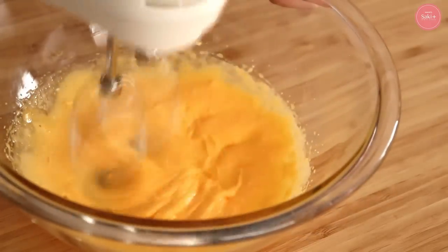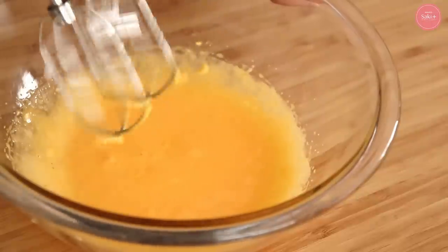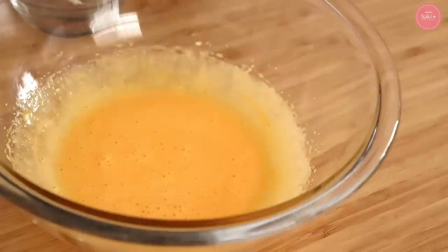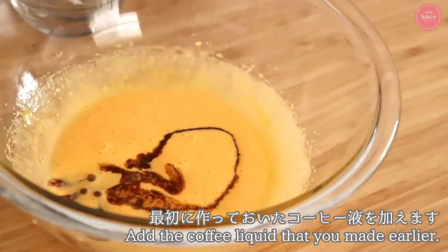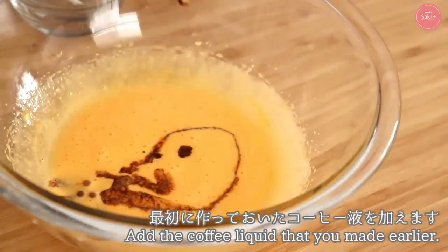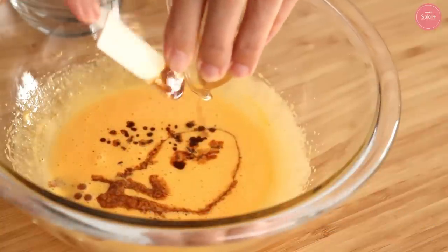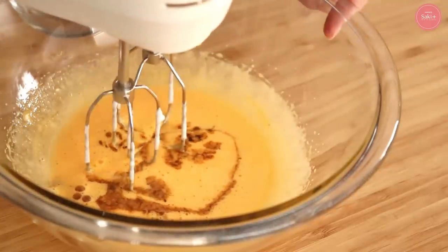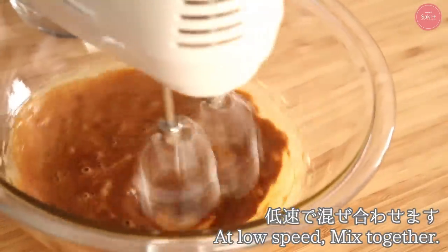Use medium speed here — no need for high speed. The idea is to dissolve the sugar thoroughly into the yolks rather than whipping them, which will naturally turn them slightly pale. Then add the coffee liquid prepared earlier, and from this point mix everything at medium or low speed.